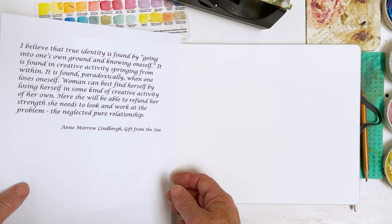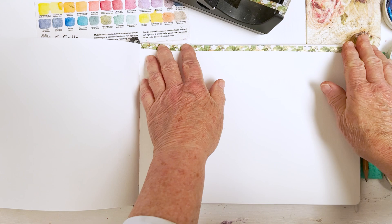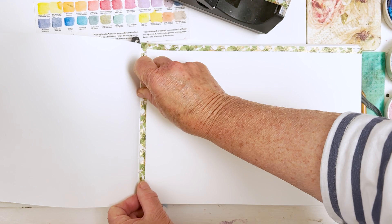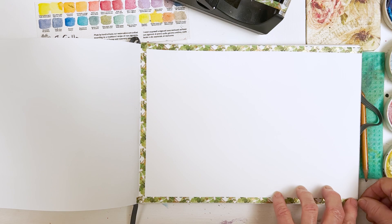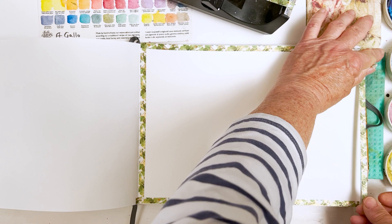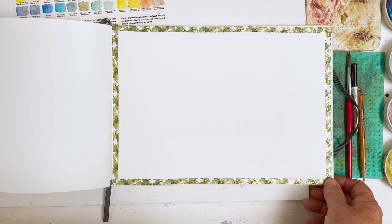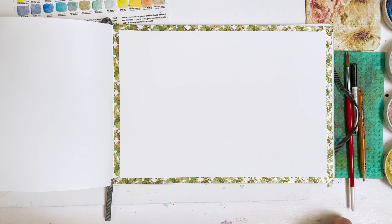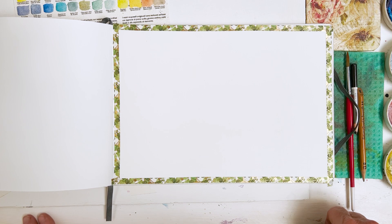So I'm just going to put a thin line of washi tape around the edges of this, just to really protect the pages underneath and to give me a clean edge. I'm going to have to keep checking my timestamp on my camera to make sure I am actually recording, because the other day I did half an hour of work with nothing coming in because I turned it off instead of on — quite aggravating! Never mind. So what I'm going to do is some fish.